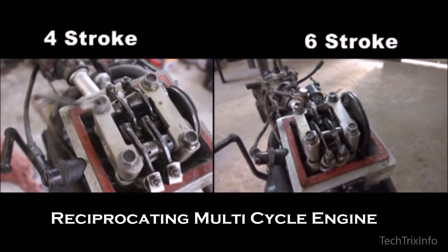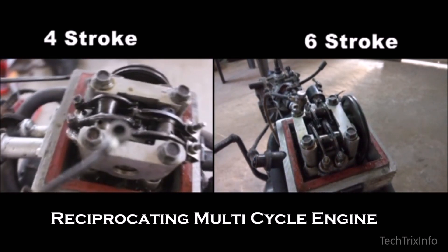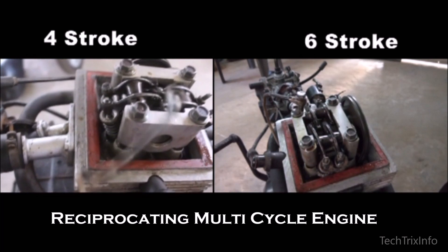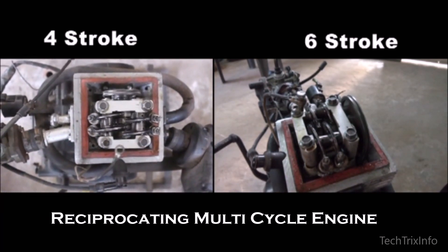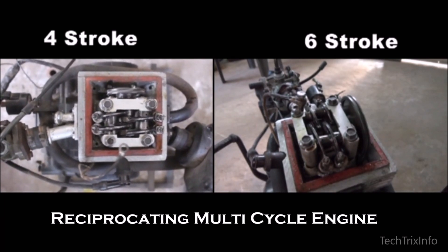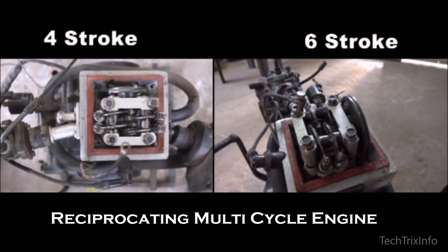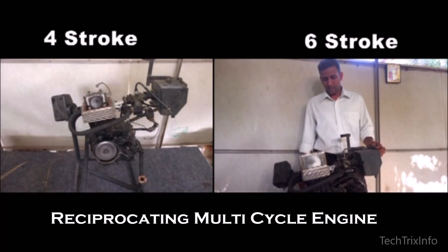In both four-stroke and six-stroke modes, the pollution, fuel consumption, and power generation will be different. Pollution will be more in four-stroke and less in six-stroke. Fuel consumption will be more in four-stroke and less in six-stroke. And power generation will be more in four-stroke and less in six-stroke.